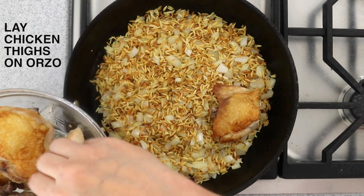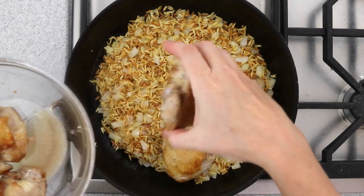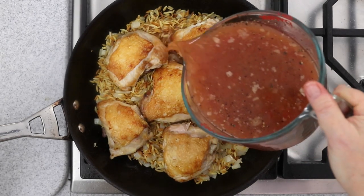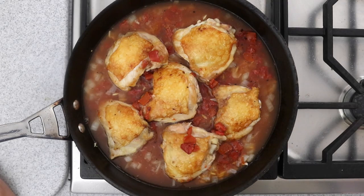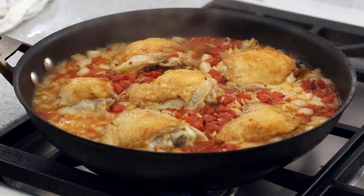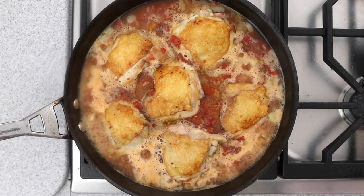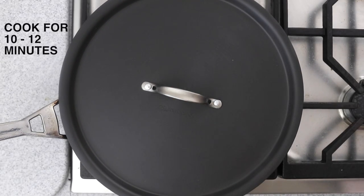Place the browned chicken thighs skin side up on top of the orzo. Pour the tomato stock mixture over the orzo. Increase the heat to medium-high and let the stock in the pan come to a full boil. Lower the heat to the lowest heat you need to maintain a bare simmer. Cover and let cook until the orzo has completely absorbed the liquid and the chicken is cooked through, about 10 to 12 minutes.